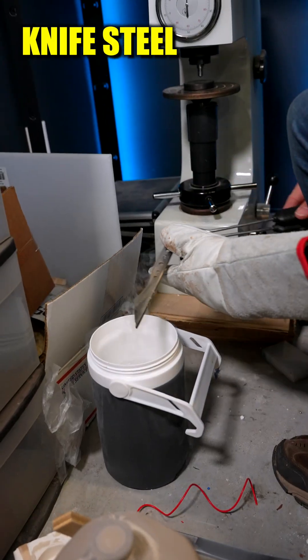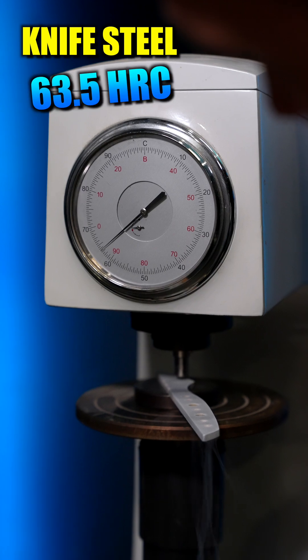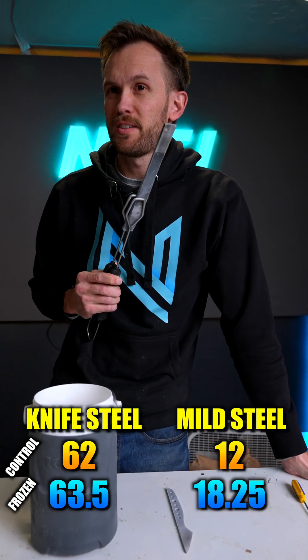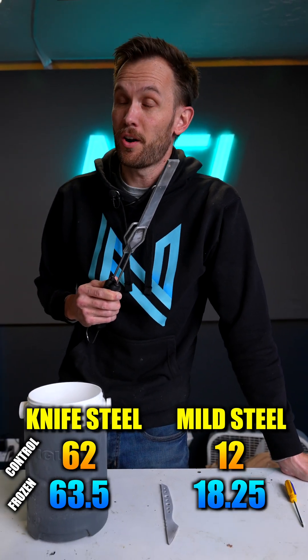Let's try the knife steel. That's up to 63 and a half. Seems like the metallic structure of the mild steel was a little bit more affected than the metallic structure of the knife steel, which has already been hardened.